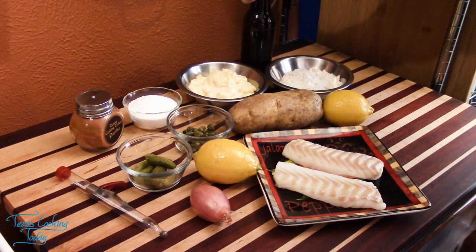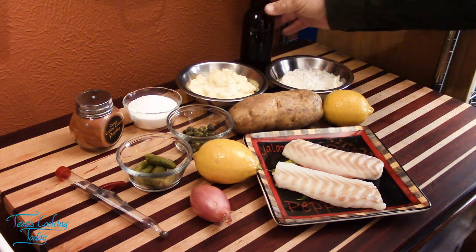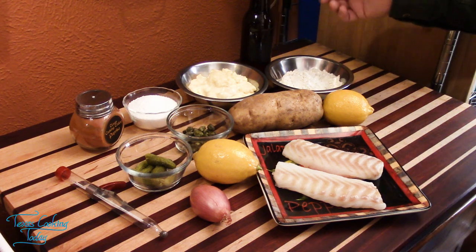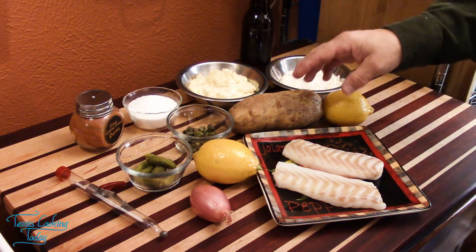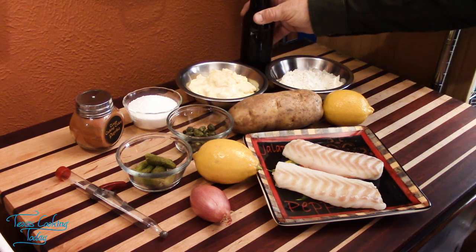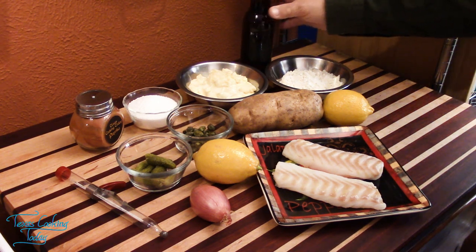Back here we have some beer. I'm using a lager because it has a very thick, malty, rich flavor that lends to the batter — and that's part of the flavor of the dish. If you have a thing about alcohol, it's very simple: just get a non-alcoholic beer. Use that; it'll work fine.